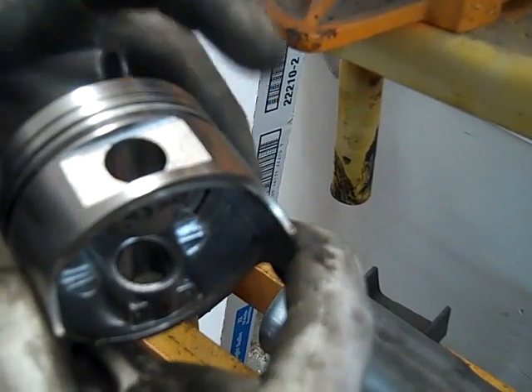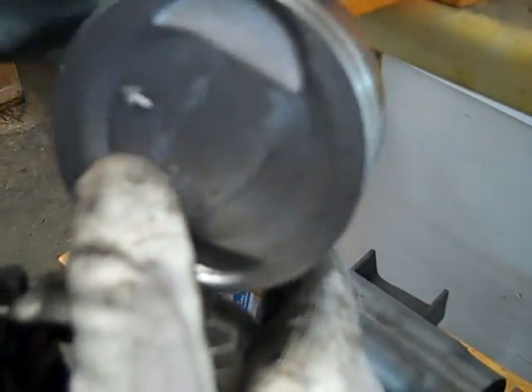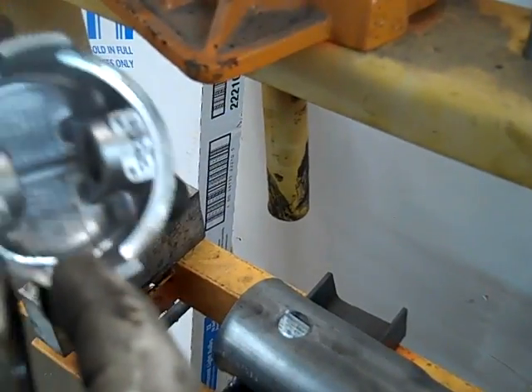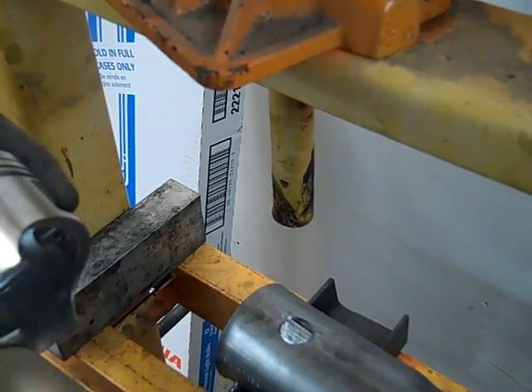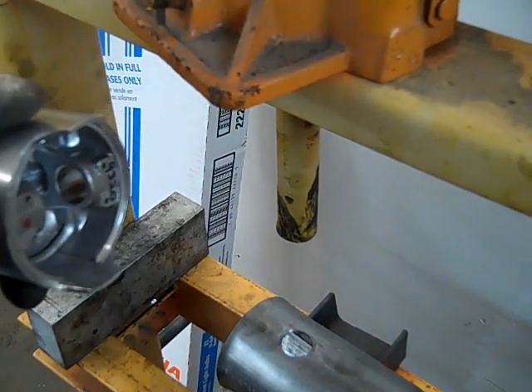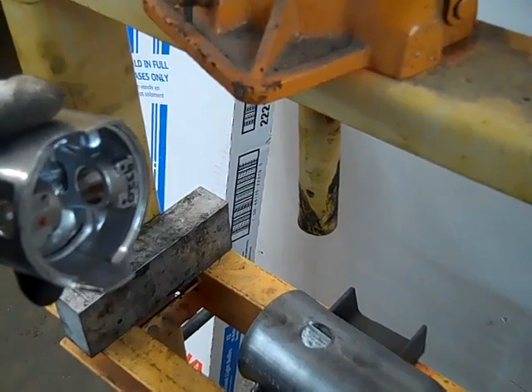So this cylinder on the block has a number on it somewhere. This is the number two piston. Number one, number two, number three are all identical, so it makes them run and wear out exactly the same. If not, you'll have one cylinder that'll fail thousands of miles before another one.